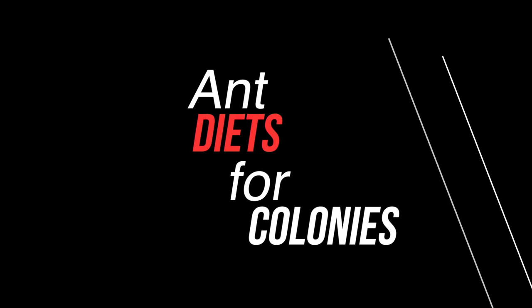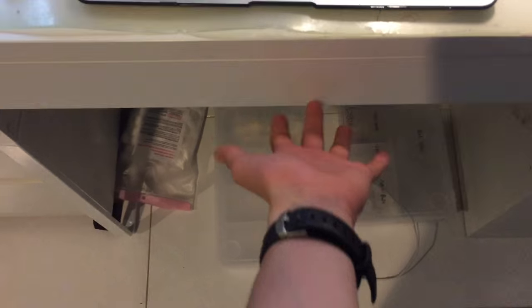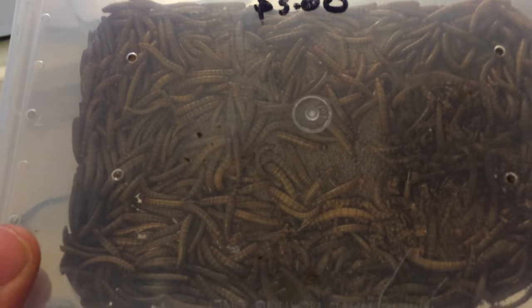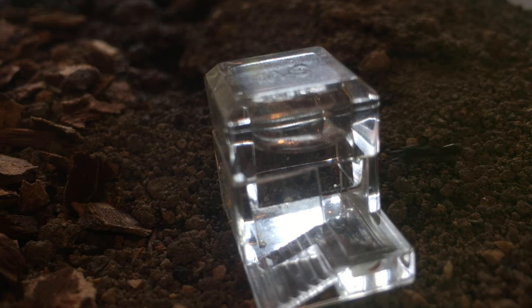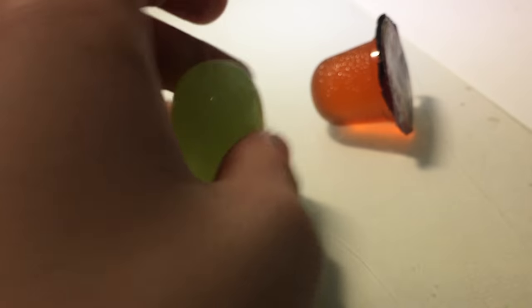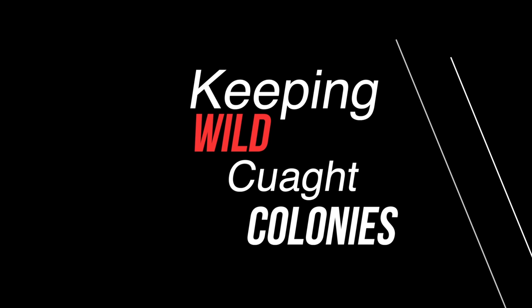Now I want to talk about ant diets for your colonies. Whether your colony just has its first nanitics or is larger, it's always good to provide a source of protein — I usually provide mealworms. I give them water through a water feeder or test tube portal. There are also ant jellies, which are optional but usually make colonies stronger and more energetic; you can find them on various ant websites. And don't forget sweets like honey and sugar water.